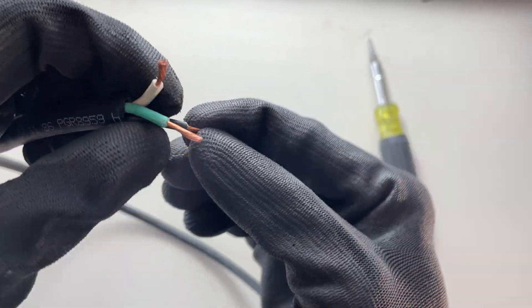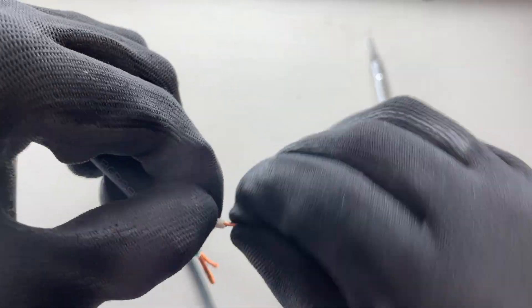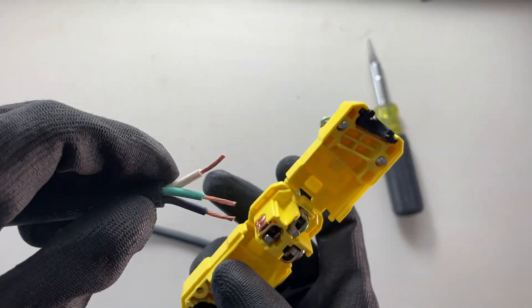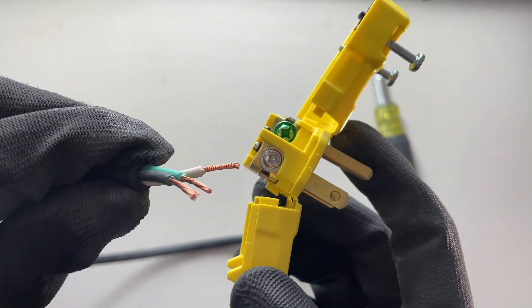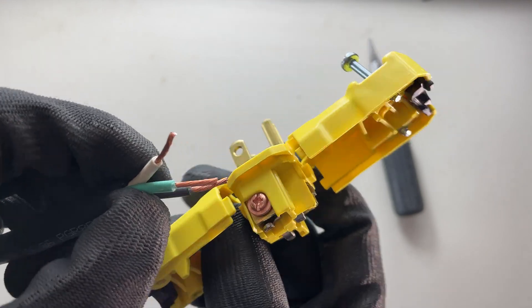Now that I've got these three stripped, I'm going to twist the strands together — just try to make them nice and neat so I don't have any frayed strands. Now: green to green of course, white to silver — always neutral to silver — and then the black is always going to go on the copper color side.